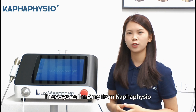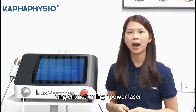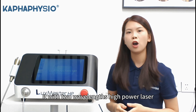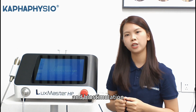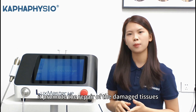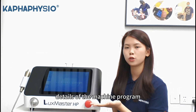Hi everyone, I'm Amy from Kifar Facial. Next to me is our newest upgrading single-function high-power laser, Laser Master HP. It uses non-invasive methods to bring analogical and biostimulation effects for pain relief. It removes and repairs the damaging tissues of musculoskeletal systems and nerves, which can help with neurological regeneration.